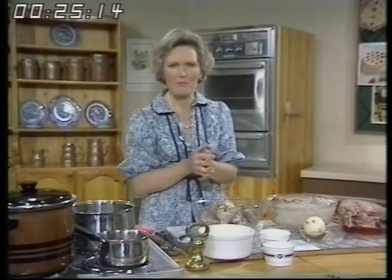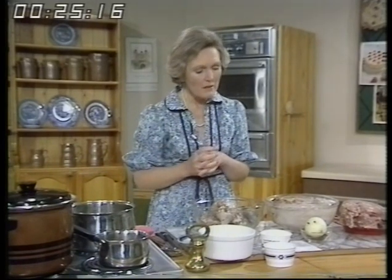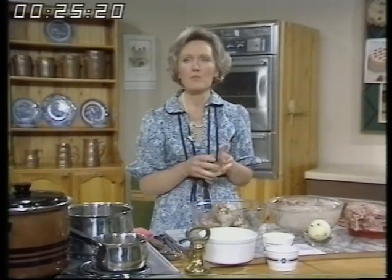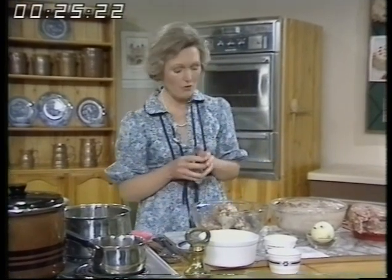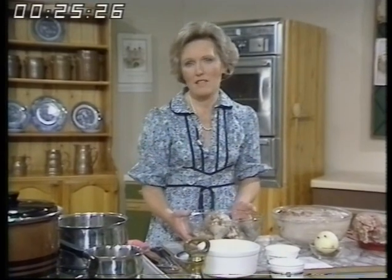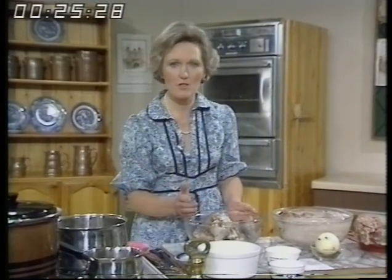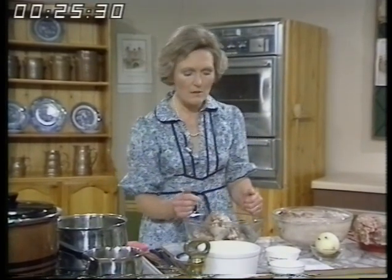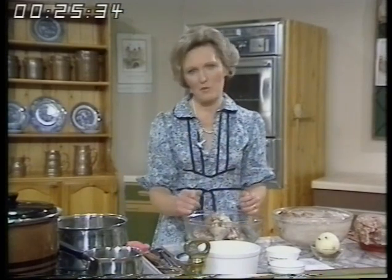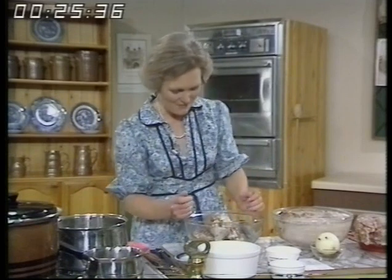You may have been put off by actually making tongue, but it is very easy indeed. You need to give your butcher plenty of warning — I would give them as much as 10 days' notice — because it has to be soaked in a brine. You can't make the brine yourself because you can't get saltpetre from the chemist anymore, as they use it in bomb making.